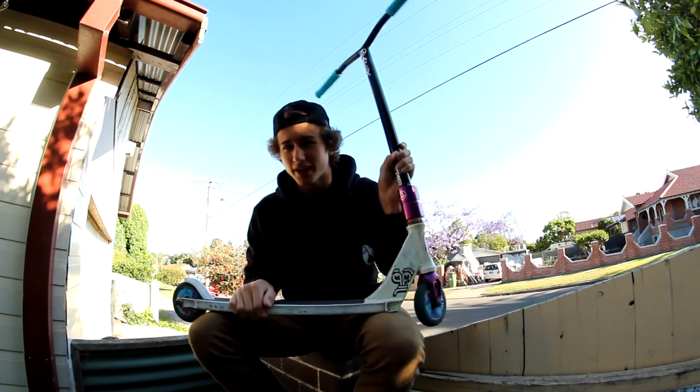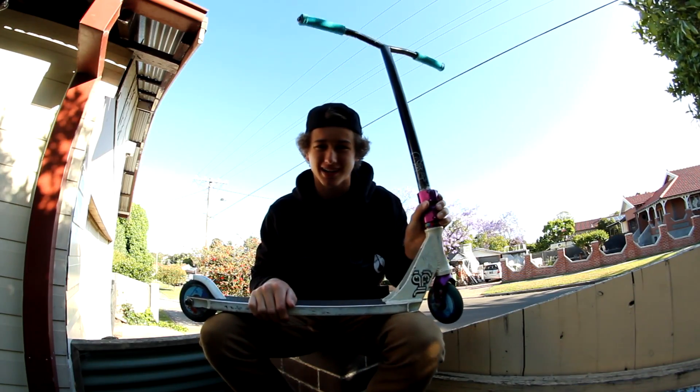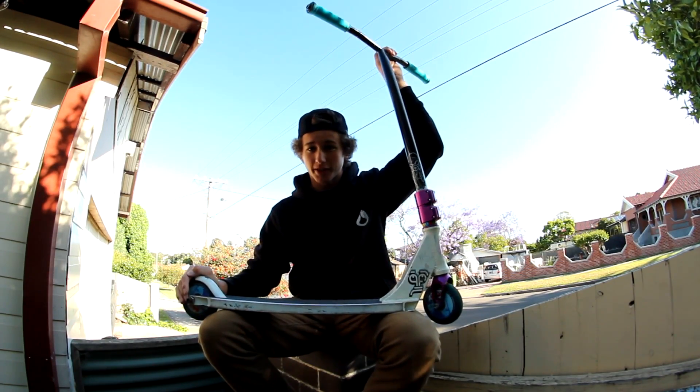Hey guys, Callum Grant here, 14 years of age, sponsored by Engadine Cycles and Monster Skate Park. Doing a scooter check today for you guys, starting from the top, moving our way to the bottom.